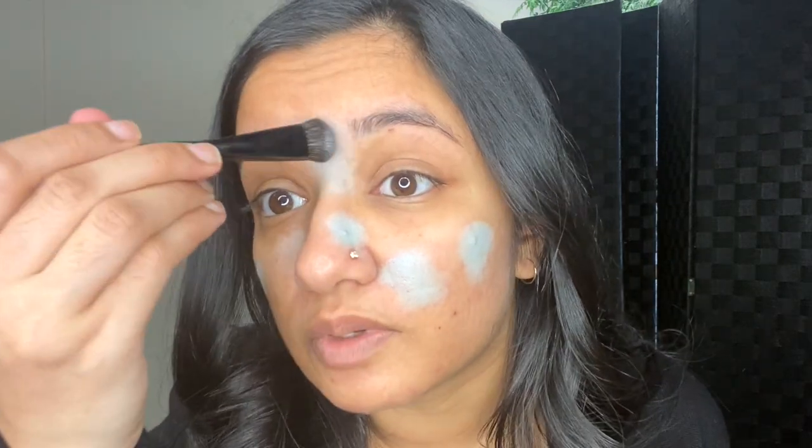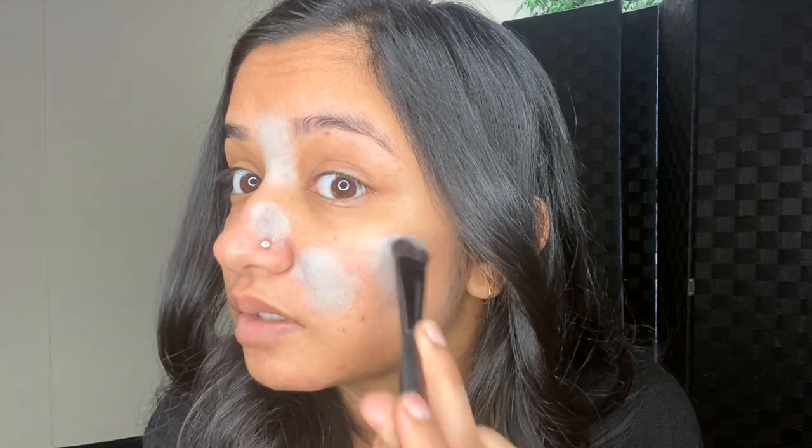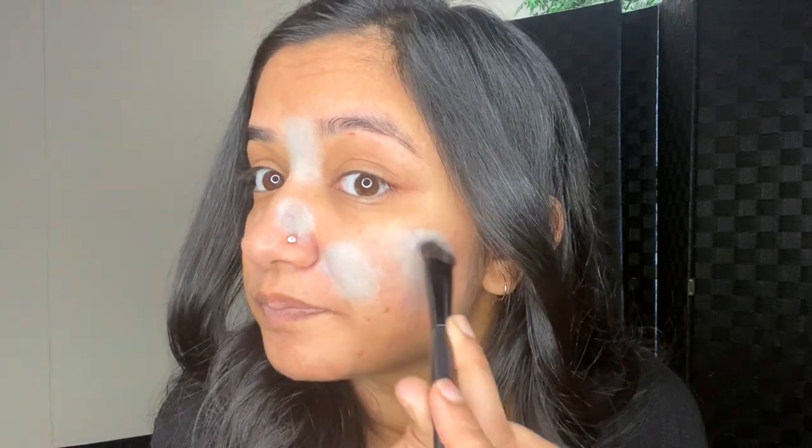If you have dark circles, depending on how dark they are, flip your brush around and apply it. Because girl has acne and my acne is flawless — that's what I call it. It's almost covered up.